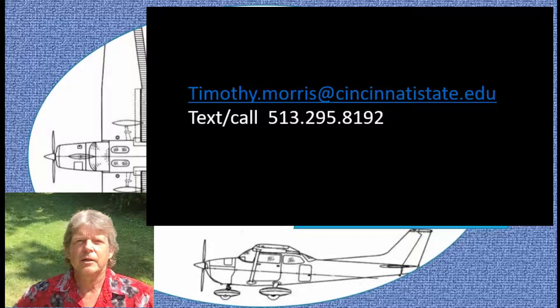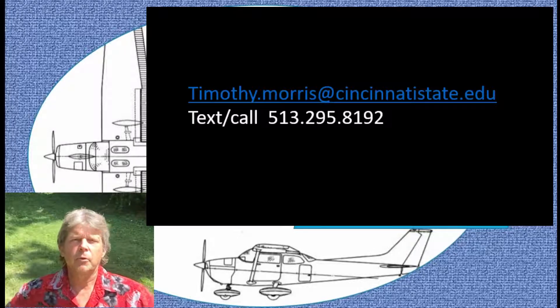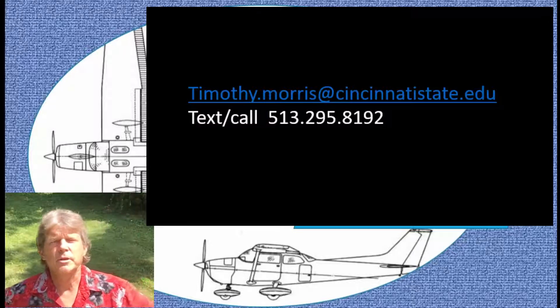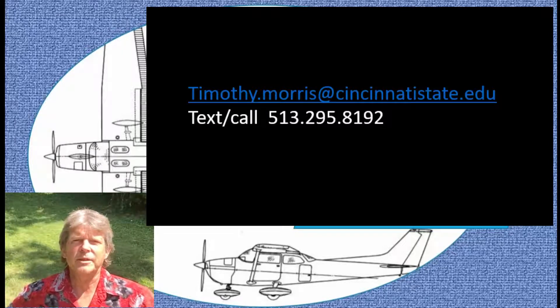Fax, call, email, or text me if you have a problem. Otherwise, I will see you at Harrison — the main campus — this week to do labs. I'm looking forward to it. You'll finally get to see the airplane, and I'm going to share a few pictures of the move with you.